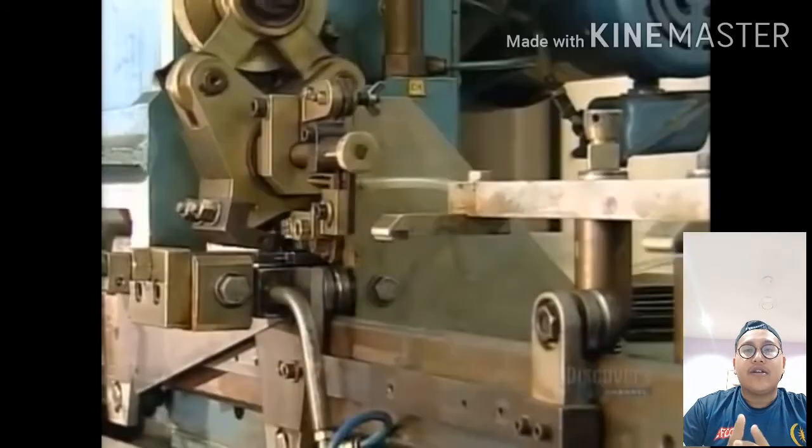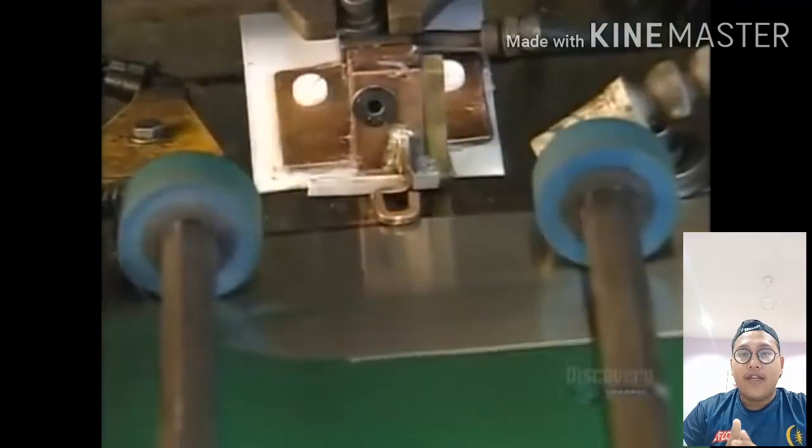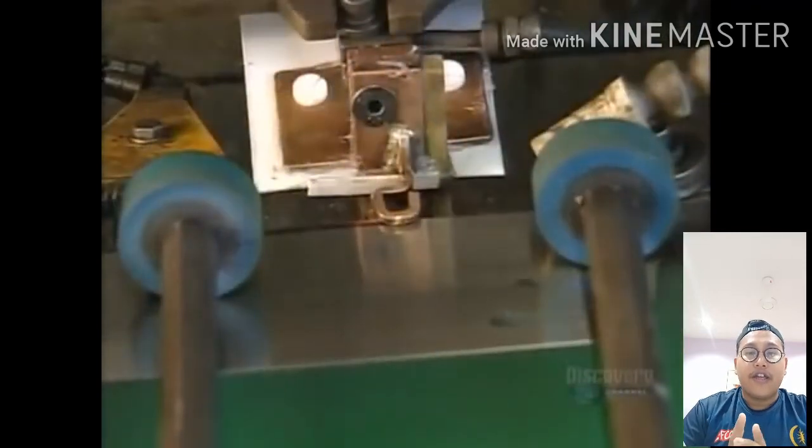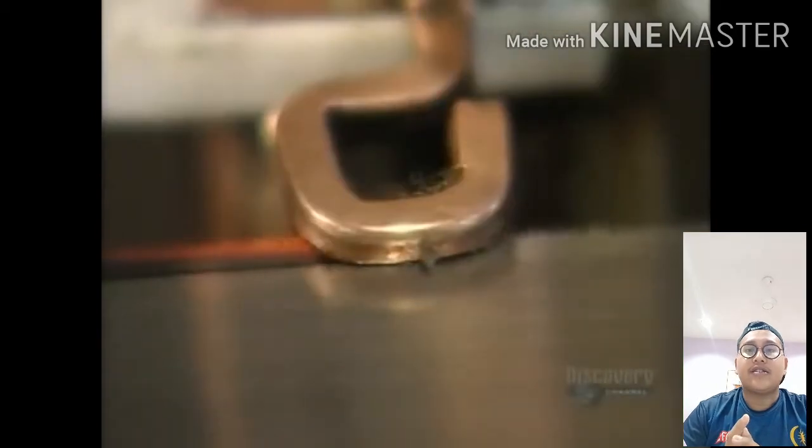Again, they sharpen the saw teeth. This method is done by a roller. Then they move the blade into an electrical coil where the temperature shoots up until 900 degrees Celsius.